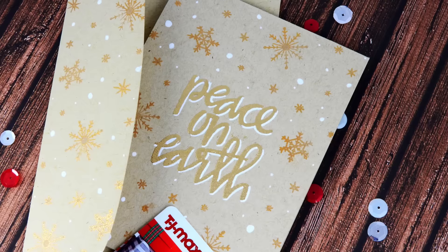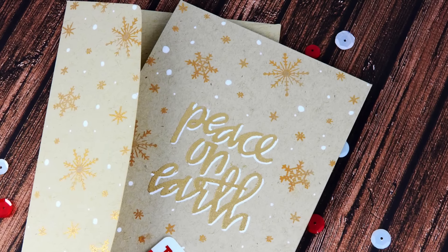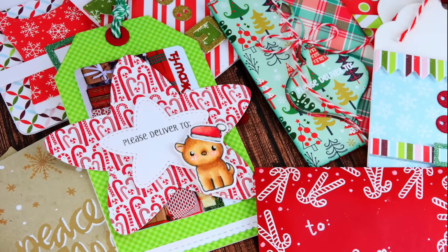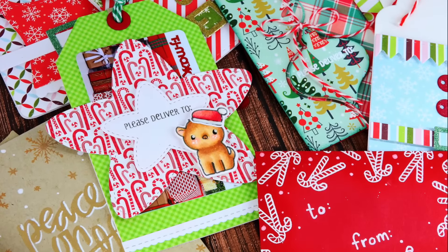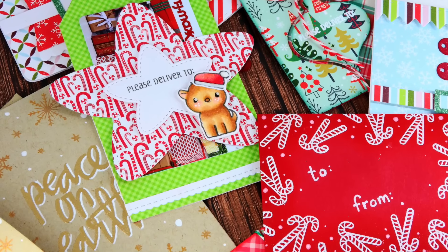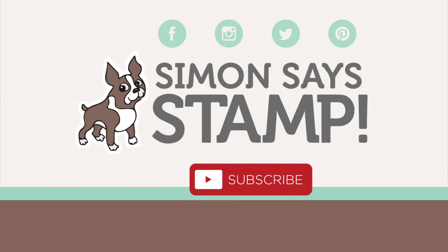If you have any questions, please leave them in the comment section below and head over to the Simon Says Stamp blog for more information on this gift card design, as well as four other gift card projects I'm sharing there today. Please give this video a thumbs up, subscribe to our YouTube channel, and connect with us on social media at Facebook, Instagram, Pinterest, YouTube, and our blog. Thanks so much for watching — I'll see you again soon.